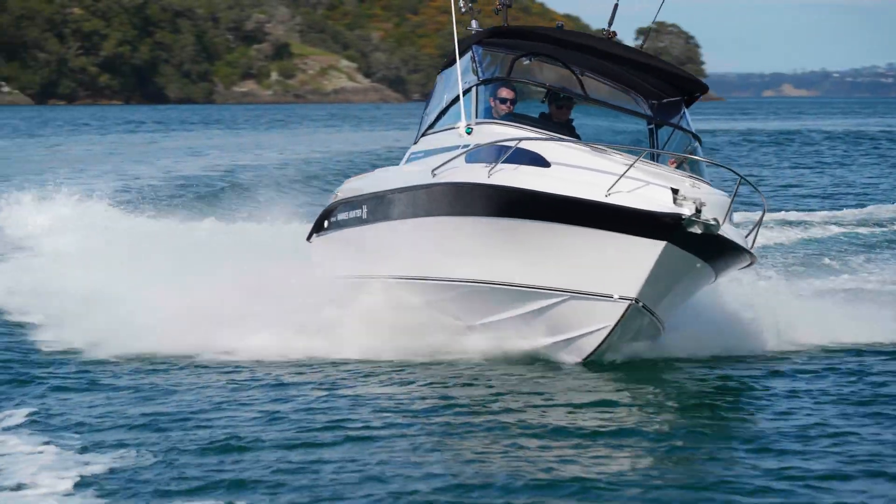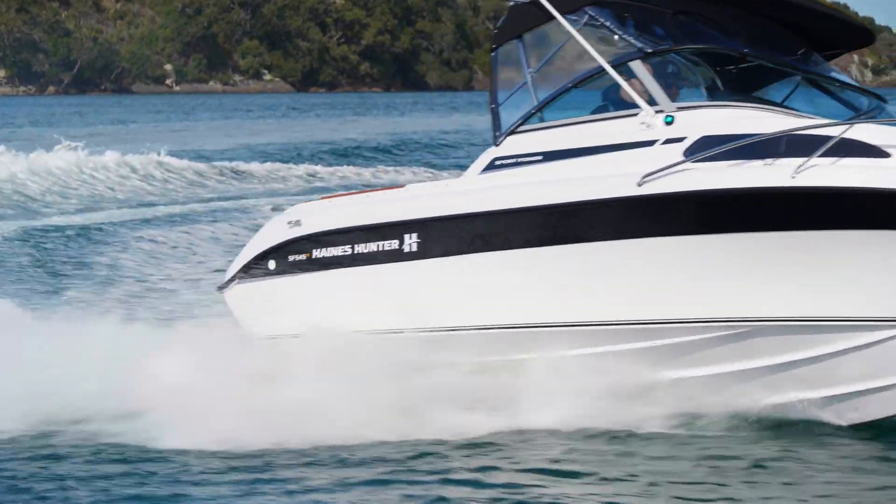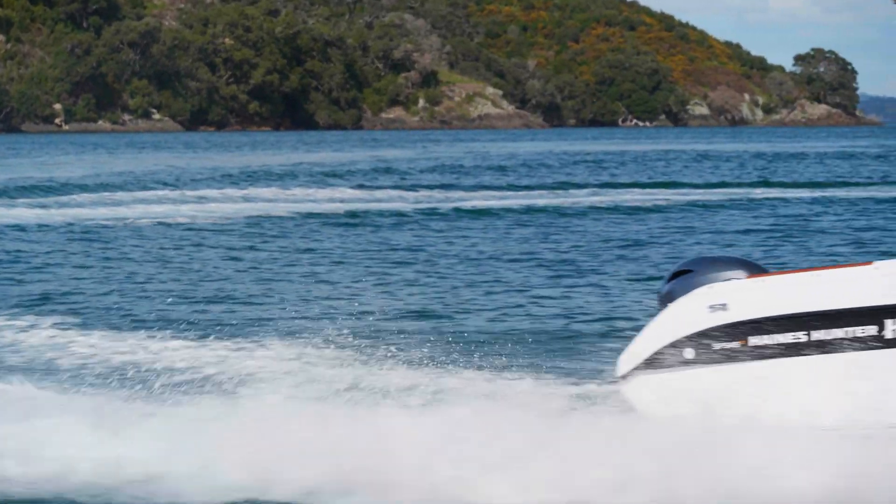To learn more about this exciting 545 Haines Hunter, visit our website at hayneshunter.co.nz or call in and see one of our nationwide dealers.